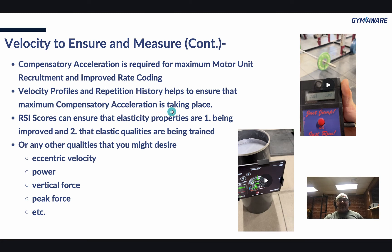RSI scores can ensure that elasticity properties are being improved and that elastic qualities are being trained. We can measure drop jumps or depth jumps — with GymAware you can do it, or we used a jump mat before, but now we use only GymAware. It lets me know: are we getting better at elasticity, or are we not? If we're gaining weight and the RSI score starts to go down, I might need to slow down and make sure my elastic properties are keeping up. For any other qualities you might desire — eccentric velocity, power, vertical force, peak force — whatever you need in your sport, you need to measure it.